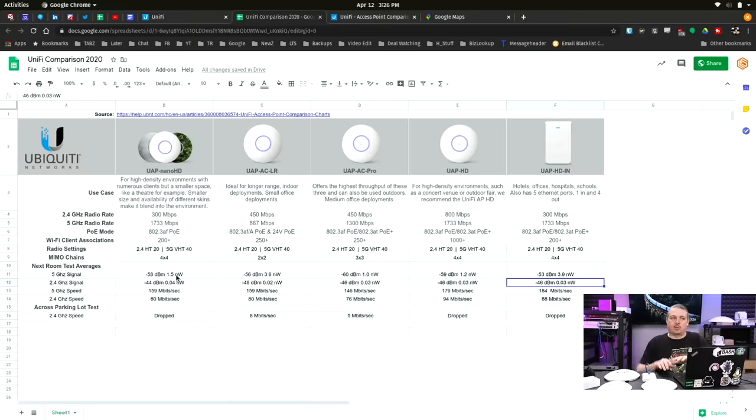The access points were in the studio room with one wall between them and my laptop, which is why the results are labeled 'next room test averages.' There were some computers on workbenches, but everything was kept in the most consistent place possible to get reliable averages — because what you're going to see next is the challenge I had with these tests.